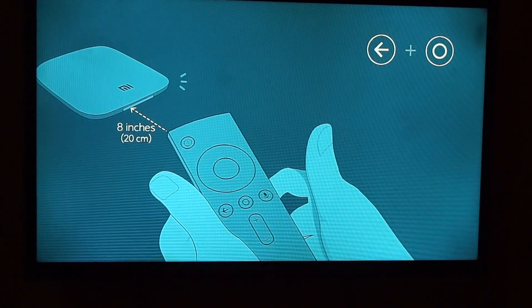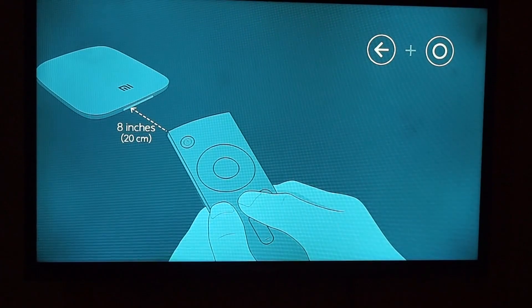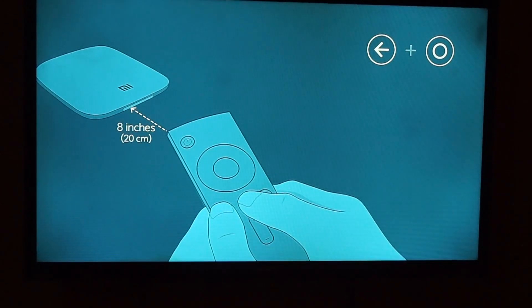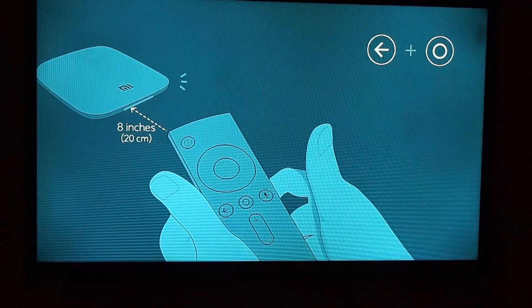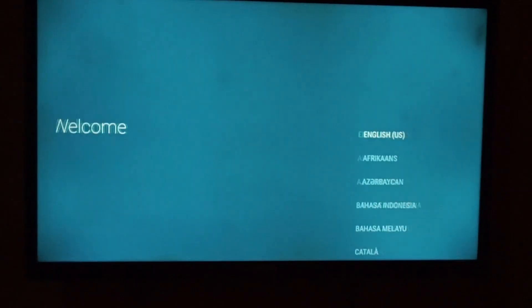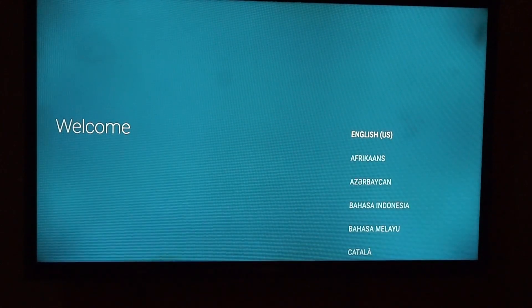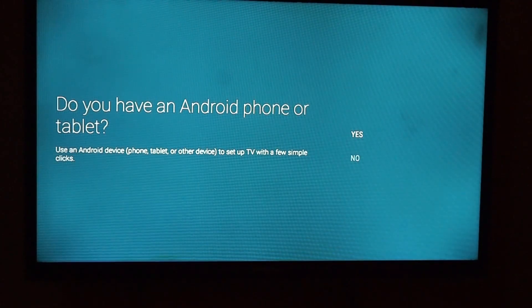I'm currently trying to set it up. This is the first thing you get to see upon turning on the Xiaomi box. I'm trying to get a pairing for the remote control — it doesn't come with batteries and I'm not sure why. It automatically detects the Bluetooth remote as soon as I put the batteries in.